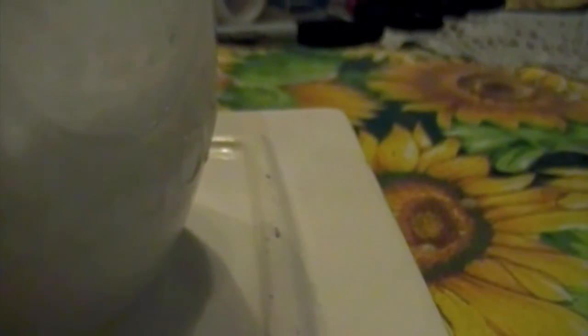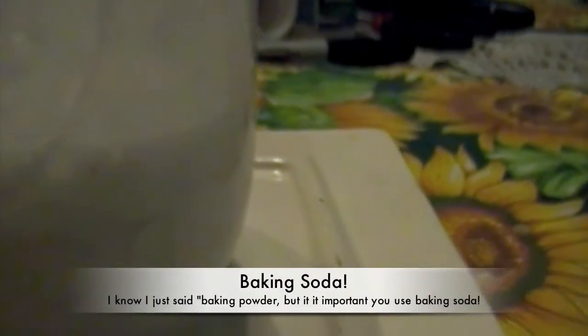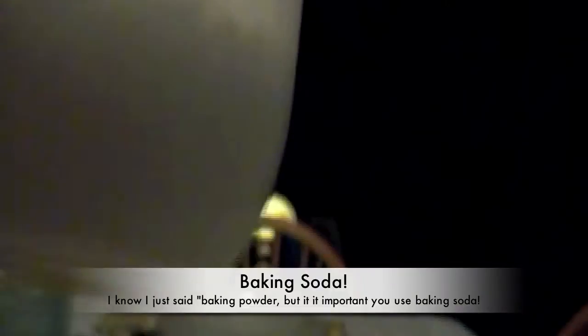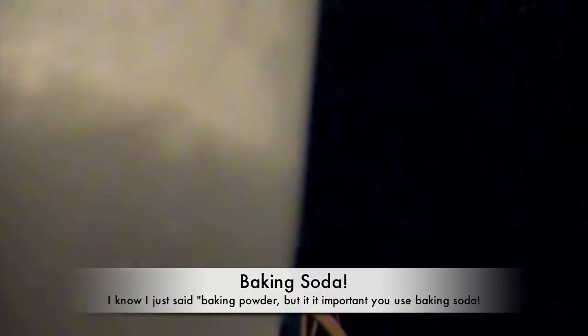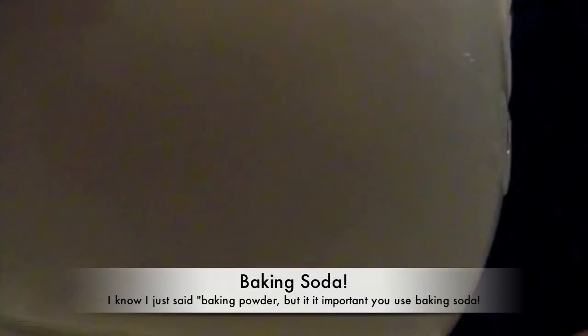I've added an ample amount of baking soda to this jar with the acid in it, and I've stirred it around pretty thoroughly. It created a pretty interesting exothermic reaction, making the jar exceptionally cold. Now I have an almost paste-like consistency in there. I went a little bit overboard with the baking soda because I wanted to make sure that the acid was thoroughly neutralized. Then I'm just going to go ahead and rinse this out with an ample amount of water.